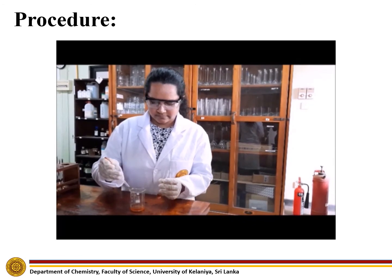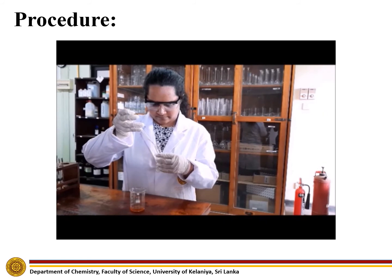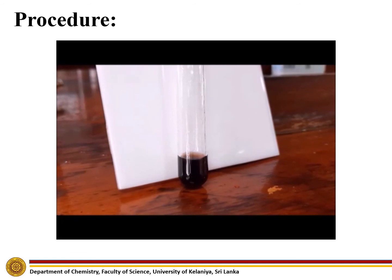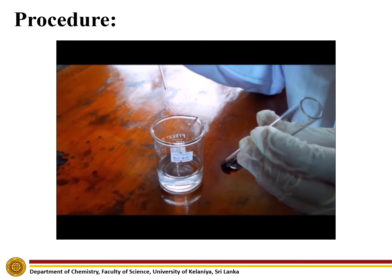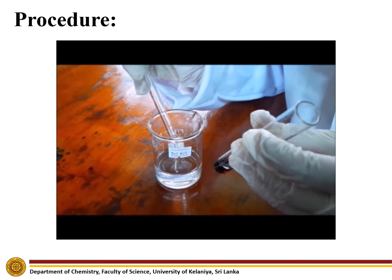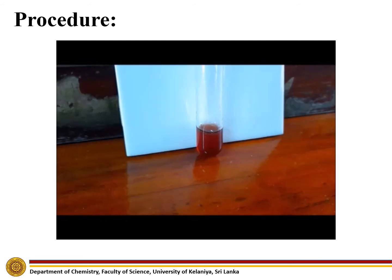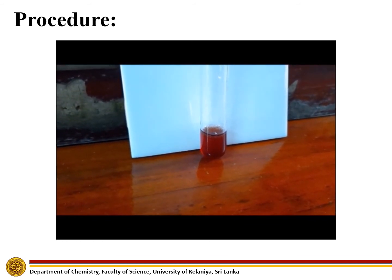To the fourth test tube, add a few drops of neutral ferric chloride solution and observe any colour change. A dark purple colour can be observed. Then add a few drops of dilute hydrochloric acid to this solution and observe any colour change. It can be observed that the purple colour solution has turned brownish.